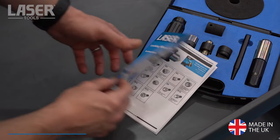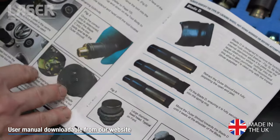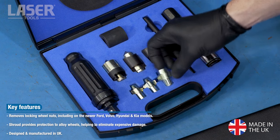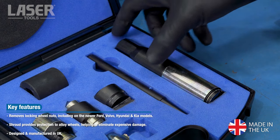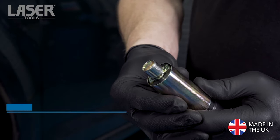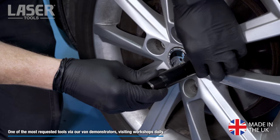First, identify the type of lock nut that you need to remove. Then the supplied instructions will show which type of locking wheel nut remover to select from the kit. Fit the remover to the tool, then slide the metal shroud up over the remover. This shroud protects the alloy wheel.